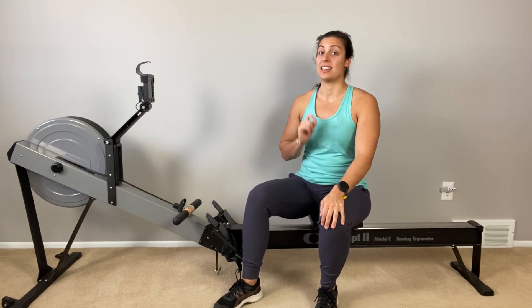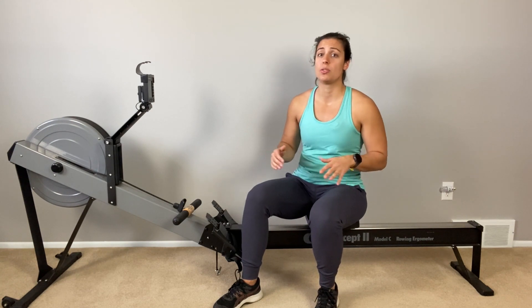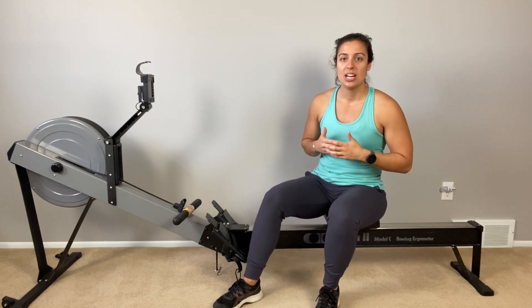If you want to up your rowing game with some strength training, then this is the video for you. If you've purchased a strength program from a coach, these are some considerations to take into account when combining your strength and rowing workouts. If you have never made a program yourself, please make sure you're purchasing a program from a coach who knows how to give you the right spread of movements and progress you safely. My name is Alicia Clark and I'm an ambassador with You Can Row 2.